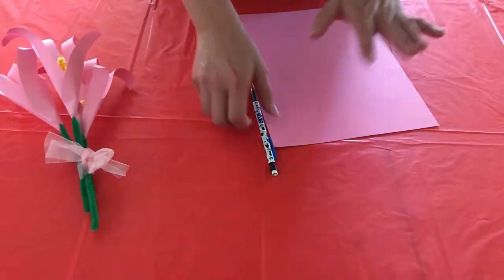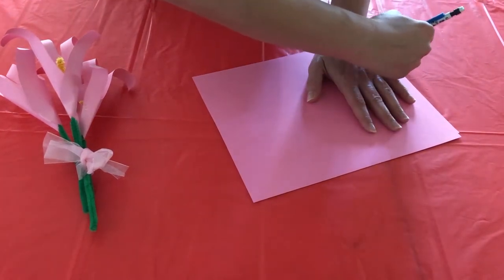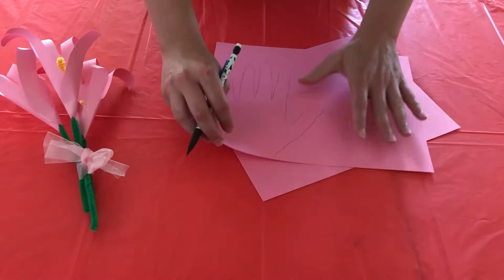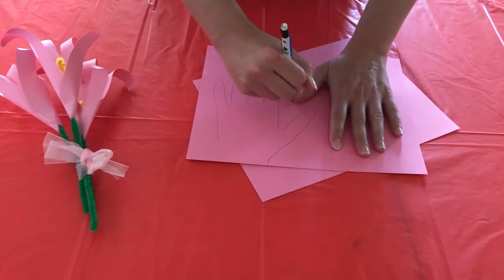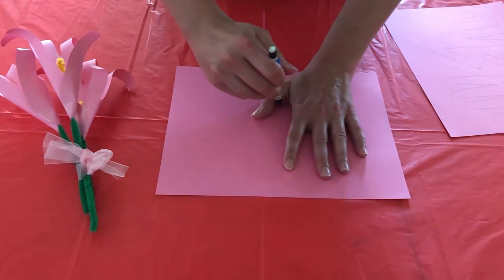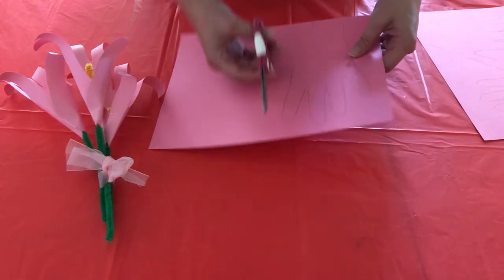First thing you're gonna want to do is trace your hands out. Go ahead and do three for the bouquet. I forgot to mention earlier, but you will need some scissors. So let's go ahead and cut out our hand prints.